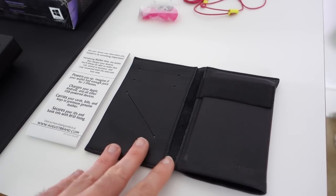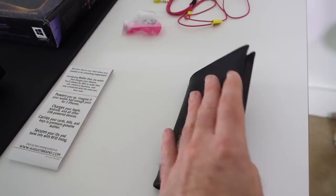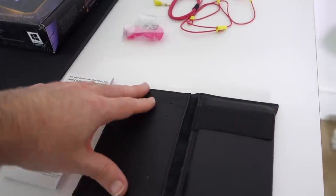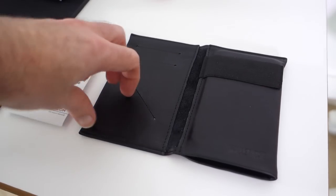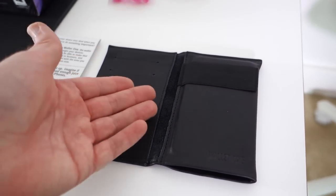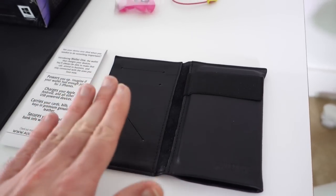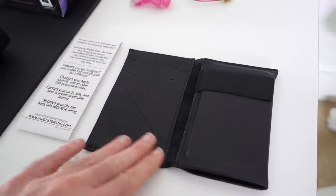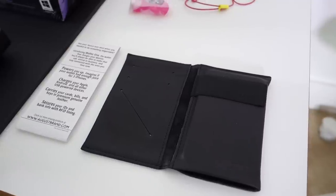You can also charge your device inside this wallet. It's got RFID lining as well, so it's a very secure wallet. I was really interested in this but there's not a lot of space for actual money. I know a lot of people don't carry cash nowadays, and you can slip some in here along with cards, but I would have liked to see another flap for banknotes. It's mainly designed for the modern world where we'll be using smart devices to pay for things.